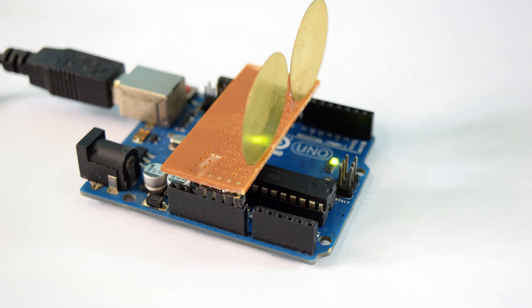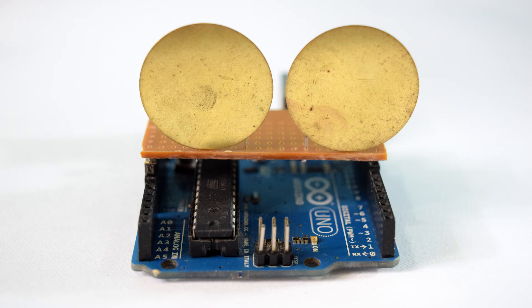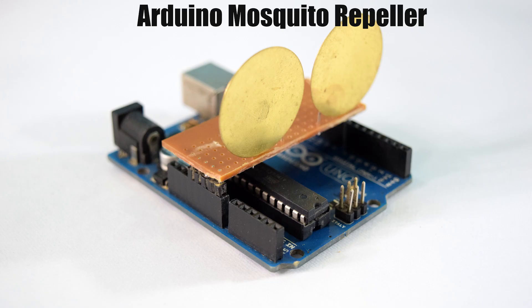Next, plug the Arduino into your computer and upload the code to the Arduino. The code can be found in the description. By default, both disks emit a 31 kilohertz frequency, which is inaudible by human ears. And that is it — you now have an Arduino-powered mosquito repeller! If you like this video, make sure to hit the like button and subscribe for more such DIY videos.